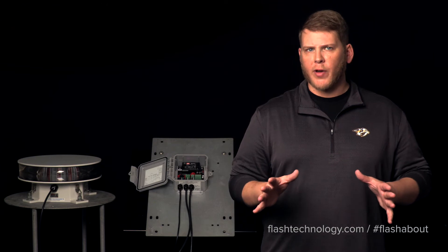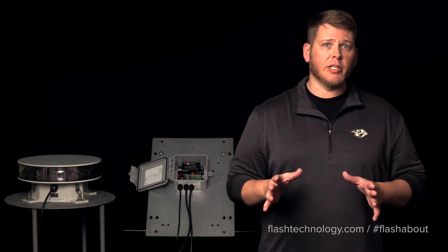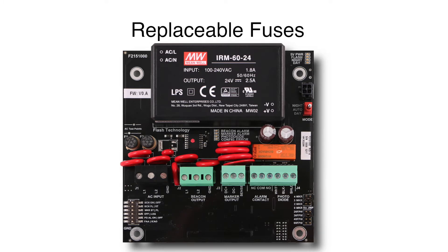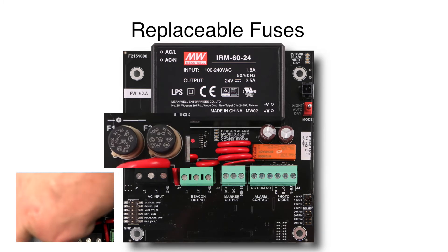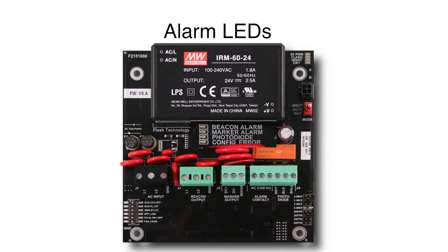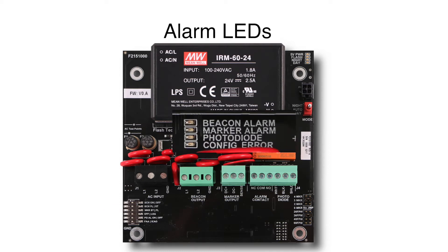The system will come pre-programmed from the factory, but that can be very easily changed via the configuration switches and jumpers found in the controller. The 371 controller also comes equipped with replaceable fuses, configuration options for flashing or steady burn markers, and alarm LEDs to assist with troubleshooting and lighting inspections.